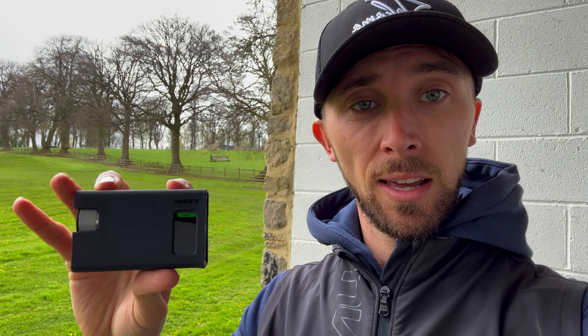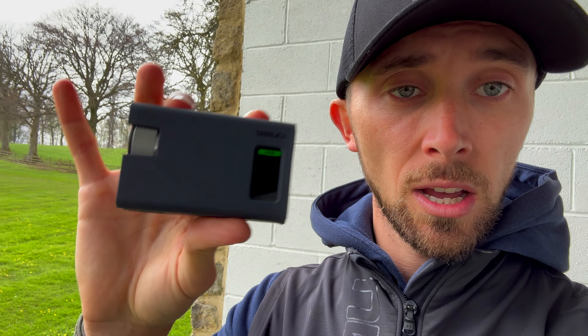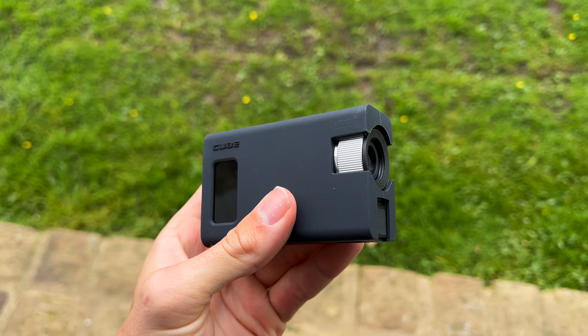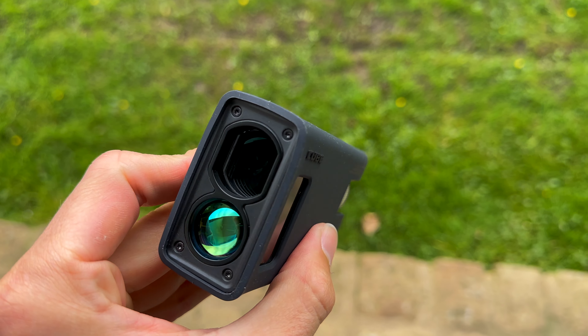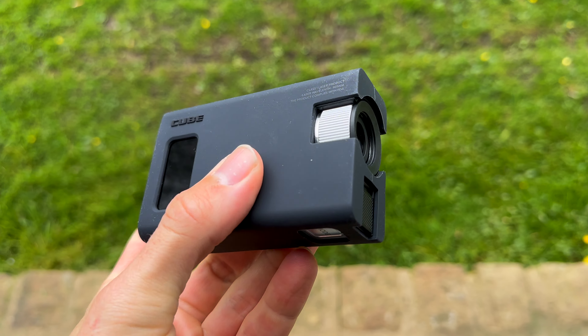One of the things I like is it has a screen on the side. When you hit a target, it's going to show you the distance, and it tells you if slope is on or off — you can turn that off in the settings. It's also got a screen on the other side as well. But overall, as a device, it feels very, very premium. You can see that metal finish underneath and the Caddy Talk branding on the silicone case, and then there's a mode button at the bottom.